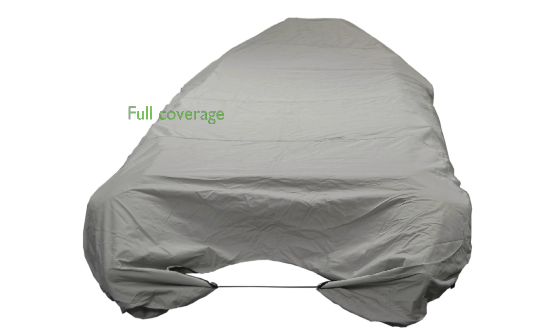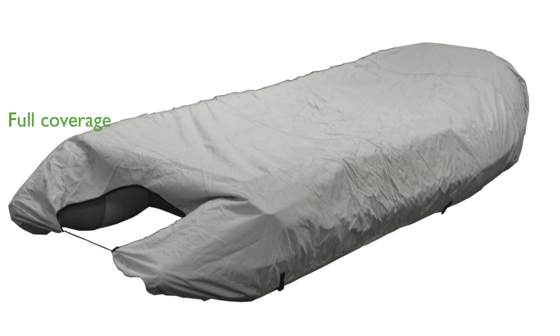The full rear cut of the cover is thoughtfully designed to fit over both the motor and the boat, offering comprehensive protection. For added convenience, the cover comes with a mesh carrying bag, making it easy to store and transport when not in use.